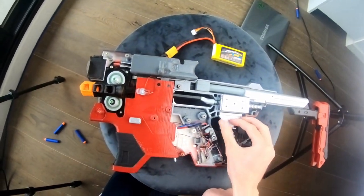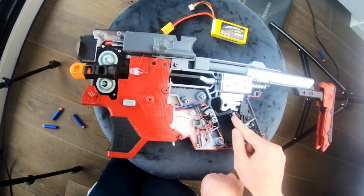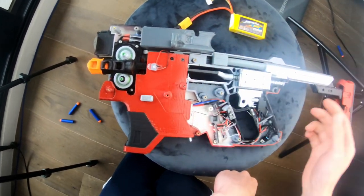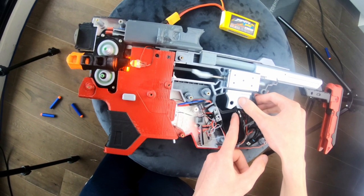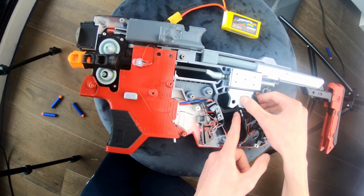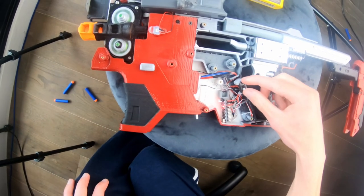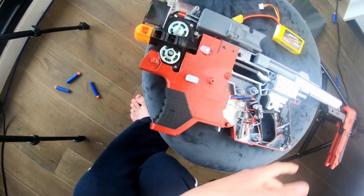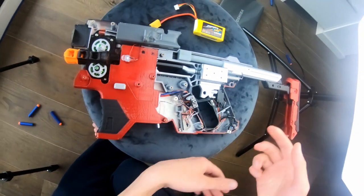The primary trigger doesn't do anything on its own — you have to press and hold that while also pressing the secondary trigger, and then it will trigger the solenoid and the muzzle flash LED. Safety back on. And sometimes it does that little rev at the end there, which is a cool little feature. Not every time, but sometimes.